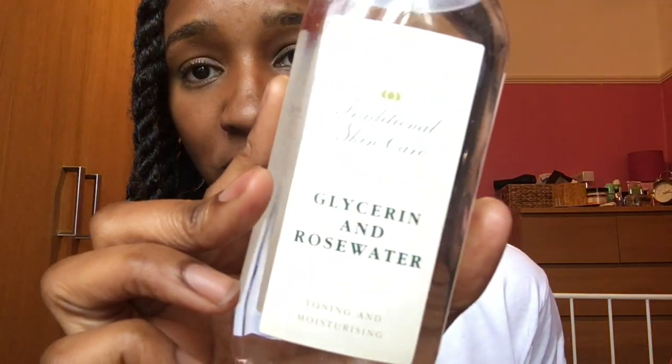I have actually got the glycerin and rose water, so I'm going to do a few splashes on my roots.